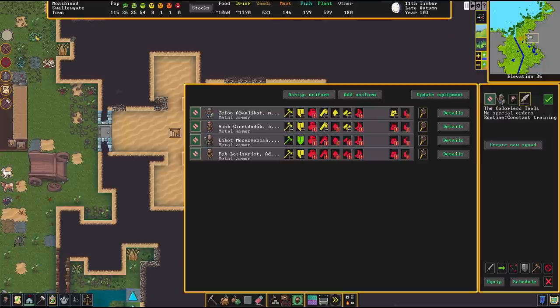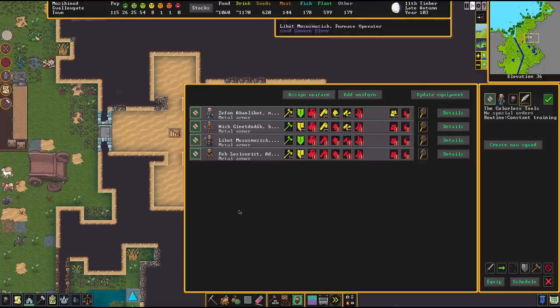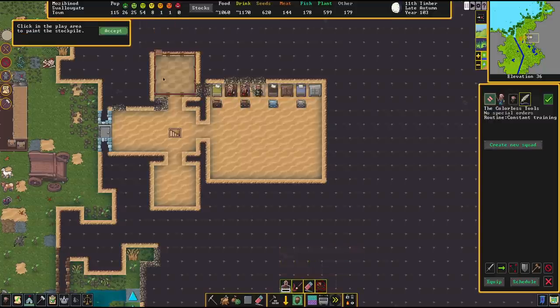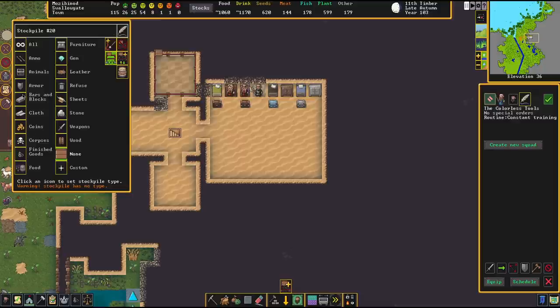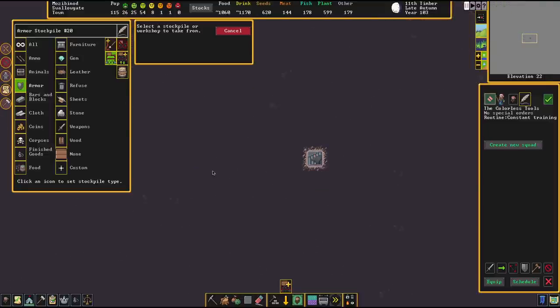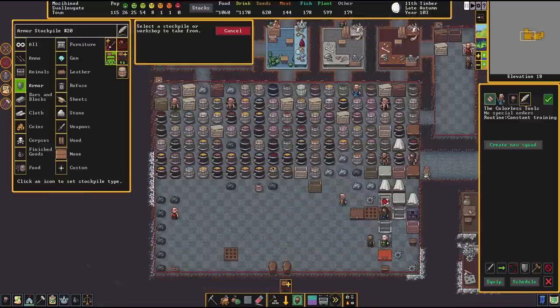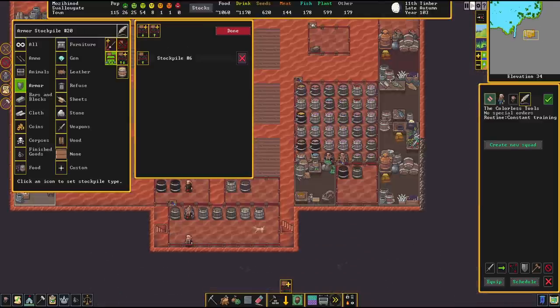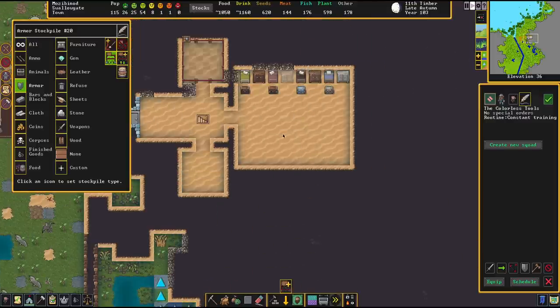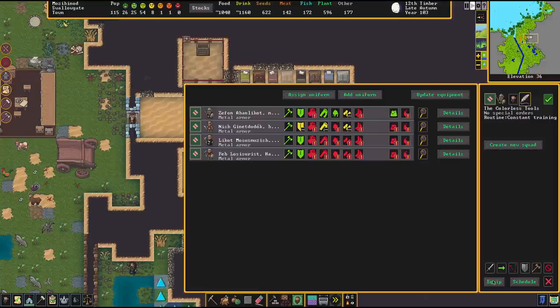With that said, head over to the equipment tab and as you can see our dwarves are grabbing their gear. What really helps is to designate a stockpile zone right next to the barracks, designated for armor. I'm linking this armor stockpile to where all my produced armor is stored, so all the armor will be transported right next to the barracks. This leads to dwarves equipping their stuff faster — the farther away their gear, the less likely they are to equip it.